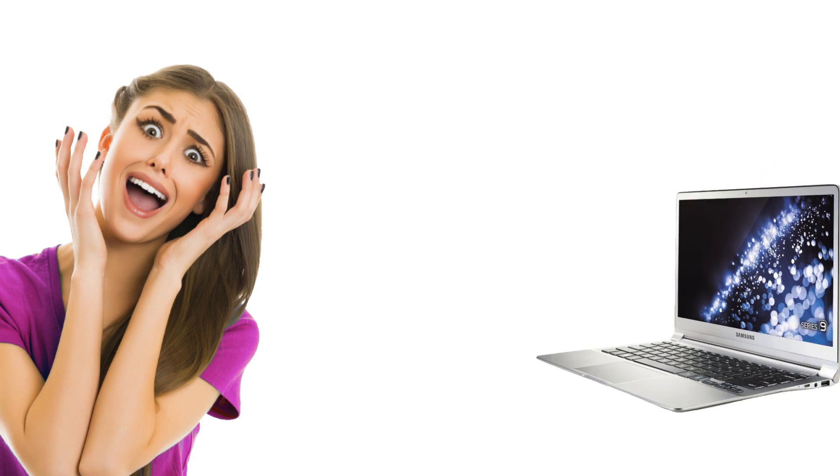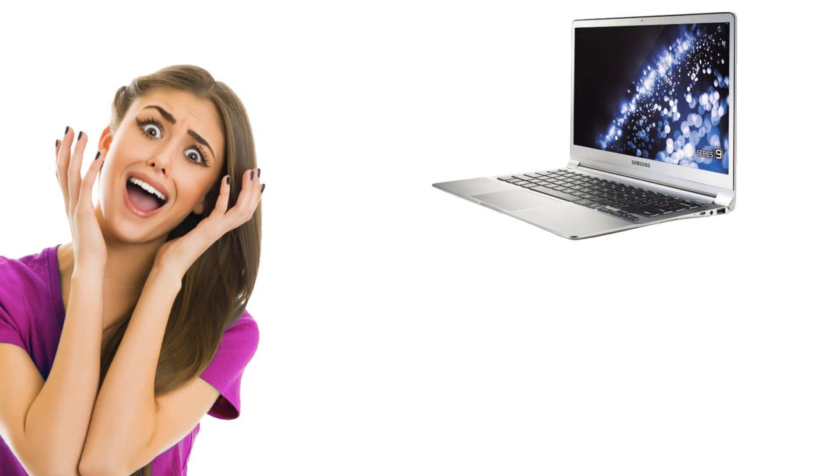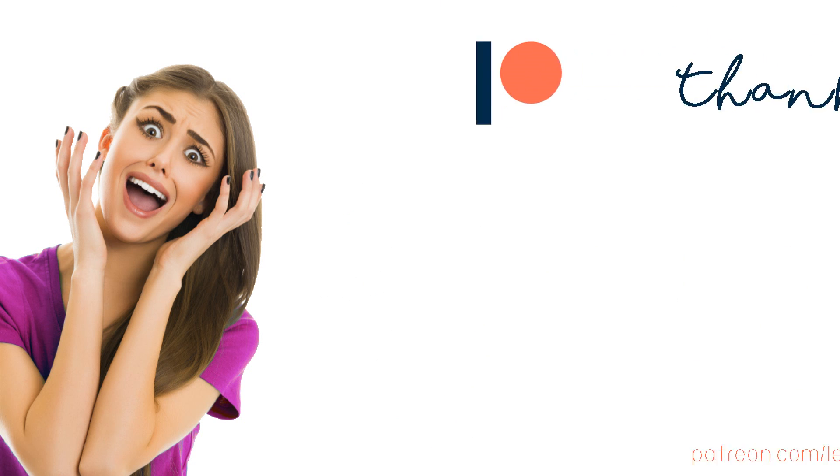Hey guys and welcome back to my channel. Today I'll be reacting to some of your setups. Before I begin, I would just like to give a massive shout out to the patrons of this channel.